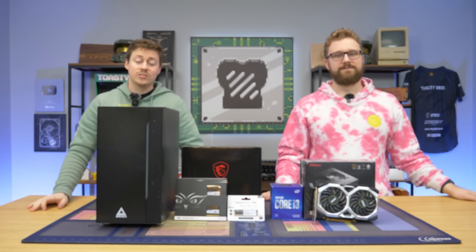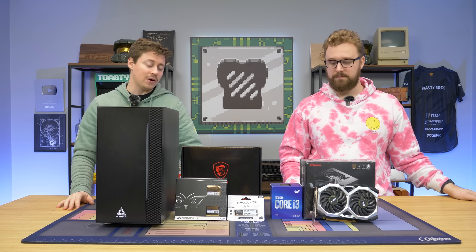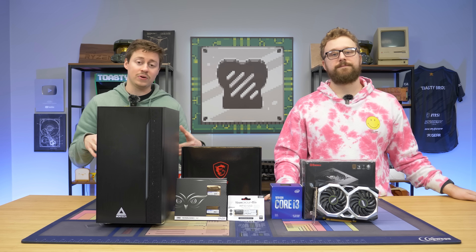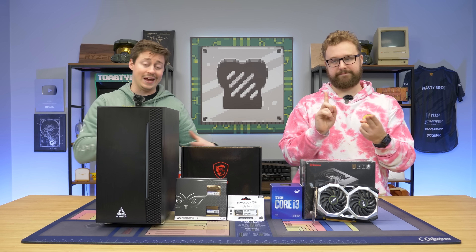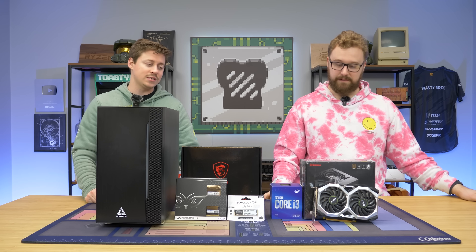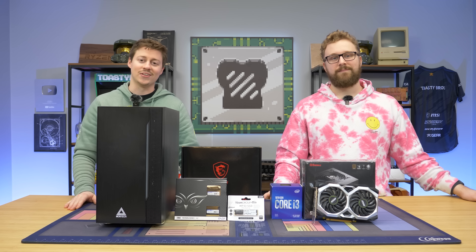Now let's get into it. So you heard us right — $450, and the only really used part we have in this is the 1660 Super. What's nice about this is it's pretty easy to replicate; you can change out really any part you want. You can go newer, older, cheaper, or more expensive — that's kind of what we're here for. We're just giving you a basic guide and then you're going to take the wheel for the rest of it.